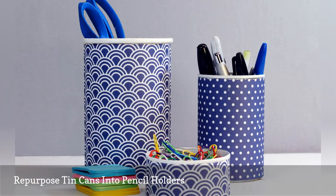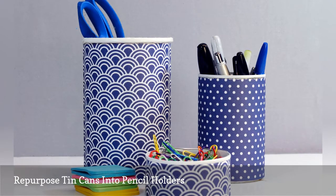Plus, you can use tin cans to keep nails, screws, and other small accessories organized.